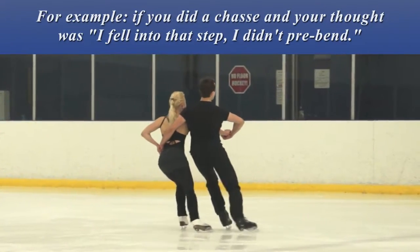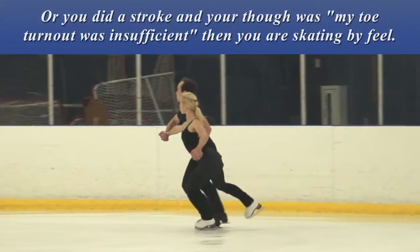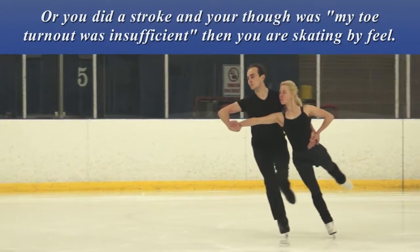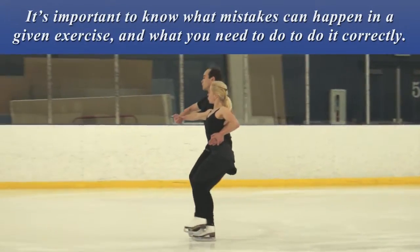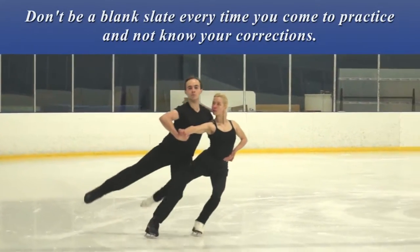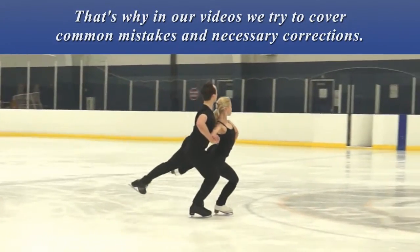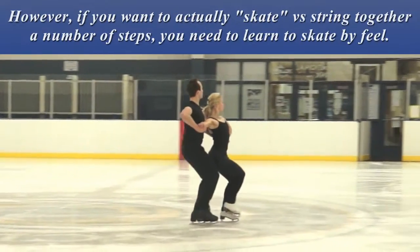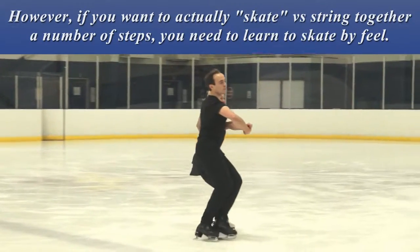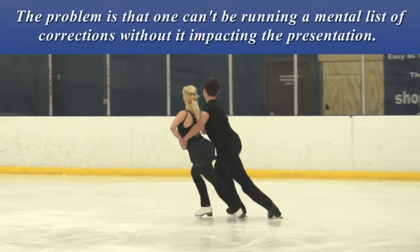For example, if you did a chassé and your thought was, 'I fell into that step, I didn't pre-bend,' or you did a stroke and your thought was, 'my turnout was insufficient,' then you're skating by feel. It's important to know what mistakes can happen in a given exercise and what you need to do to do it correctly. That's why in our videos we try to cover common mistakes and necessary corrections. However, if you want to actually skate versus string together a number of steps, you need to learn to skate by feel — because running a mental list of corrections will impact the presentation.